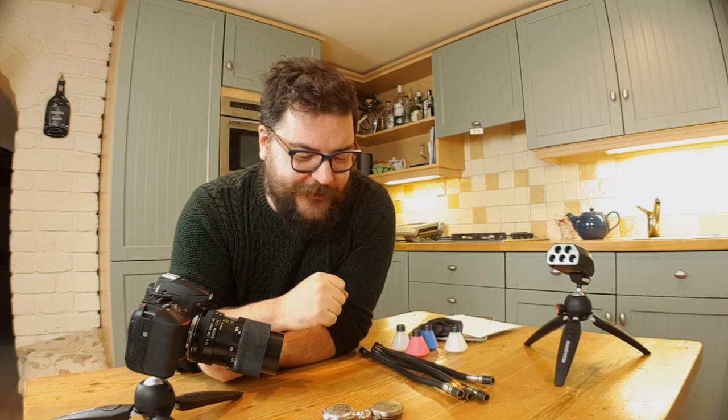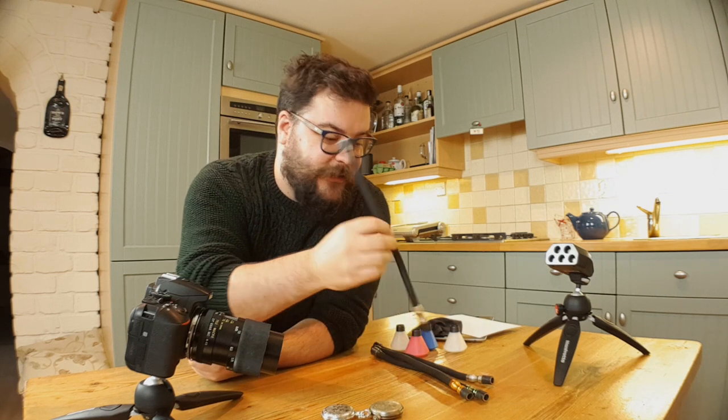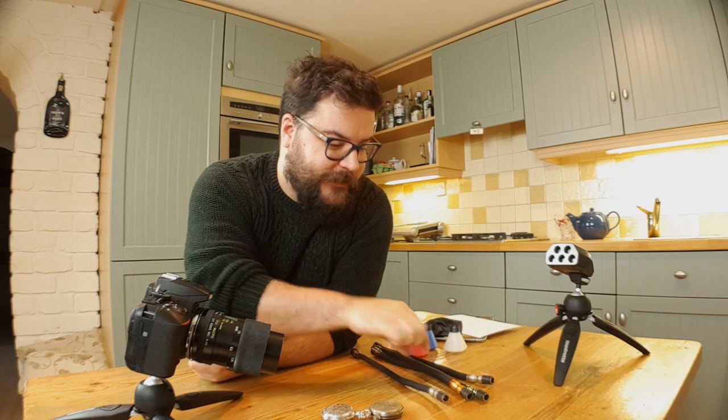Equipment-wise we've got a pretty simple setup: we've got the Nikon D5600 and the Tamron 90mm macro lens. Now technically we're not going to be shooting macro, it's more close-up photography, but you've probably noticed by now that I use those terms pretty interchangeably. We've also got the Adaptalux Studio for lighting, and a couple of different lighting arms — we've got two whites, and then I've also got an amber and a green to try.